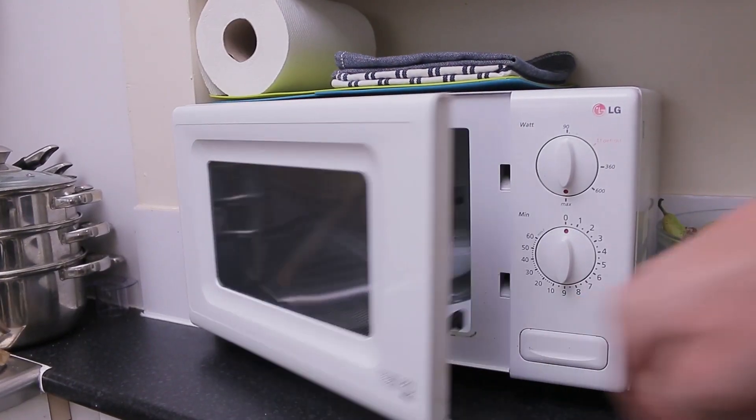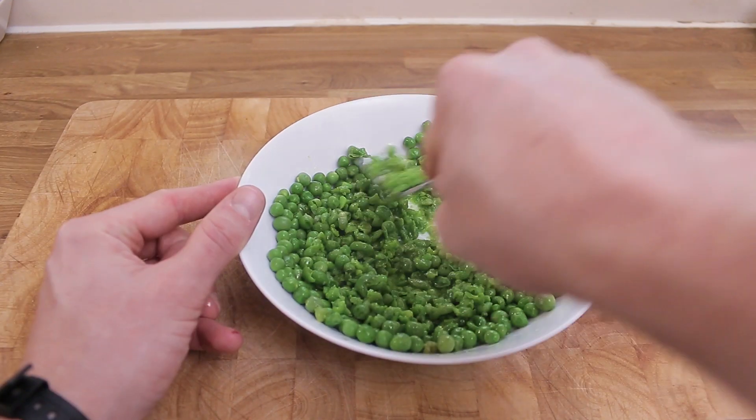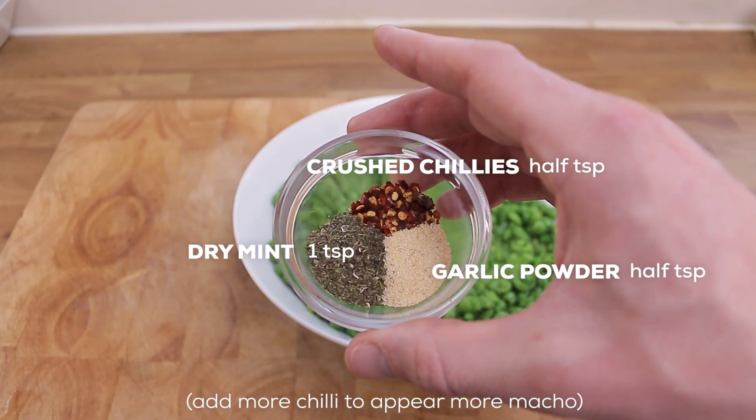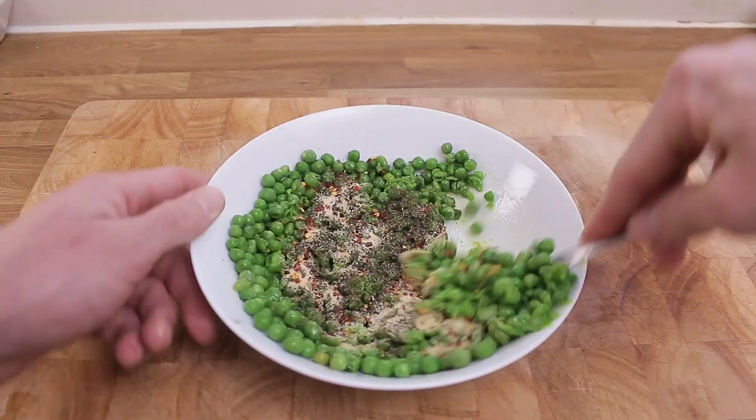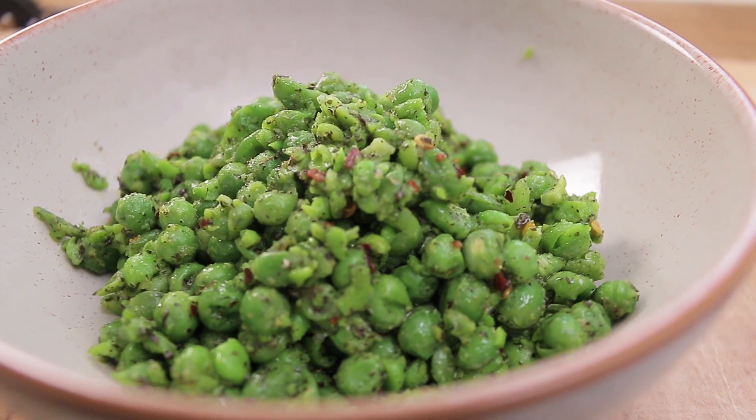Then take them out, add some olive oil or some non-dairy butter. Mash up about half the peas, and if you're feeling lazy just get all of these dry flavorings, chuck them in, give it a stir — and that's lazy macho peas. Despite the name, they do actually taste very appealing.